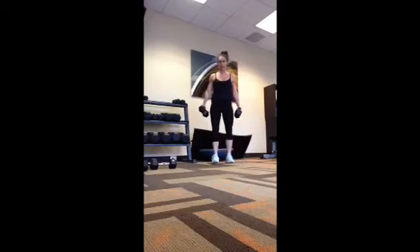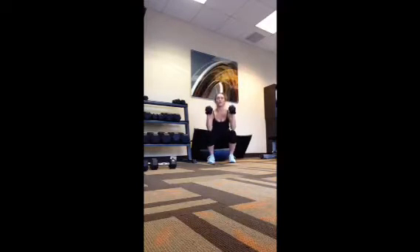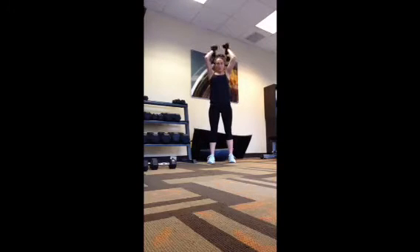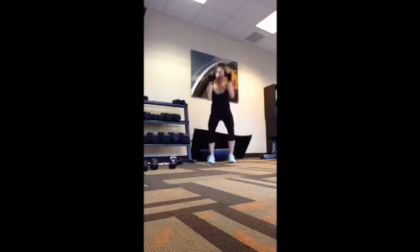The next exercise: start here — squat, press, and tricep extension. Squat, press, tricep extension. If it's too hard with two dumbbells, grab one — squat, press, and tricep. Squat, press, and tricep.